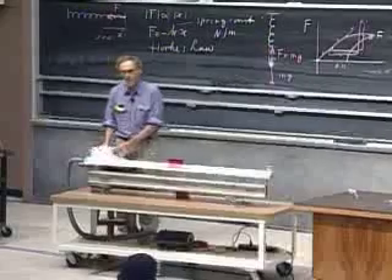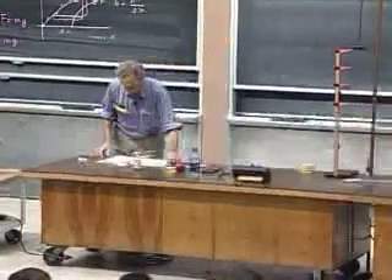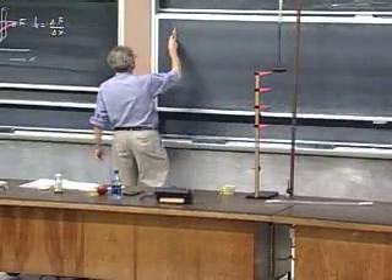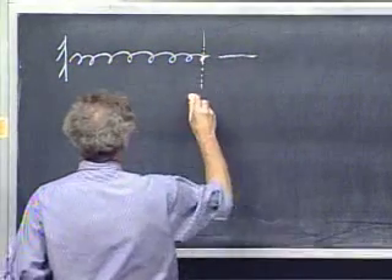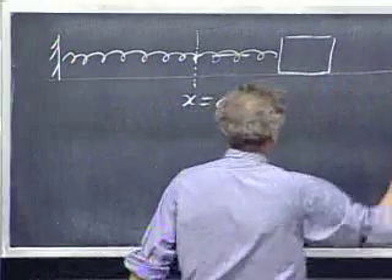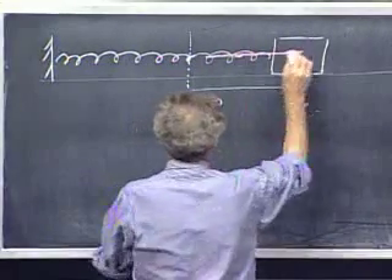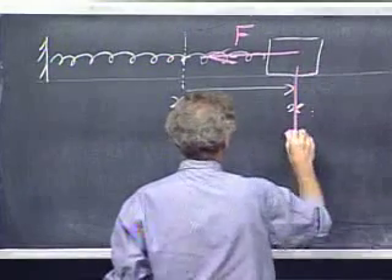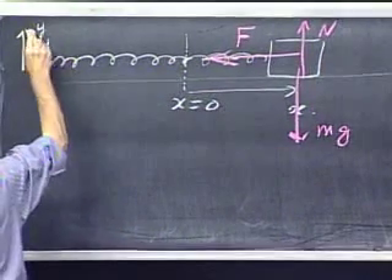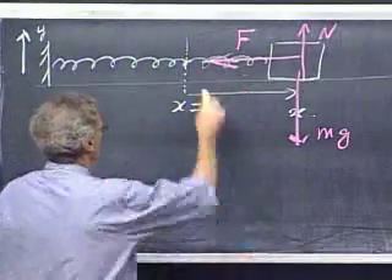There are ways to measure the spring constant in a dynamic way, which is actually very interesting. I have a spring here with x equals zero, and I attach a mass m to it on a frictionless surface. When I extend it over a distance x, you get a spring force that drives it back. In the y-direction there is no acceleration, so I don't need to worry about those forces. If I let this thing oscillate — release it — it will start to oscillate about this point back and forth.